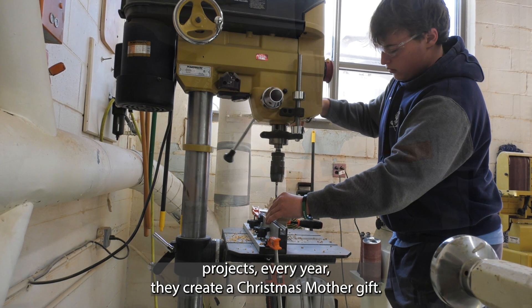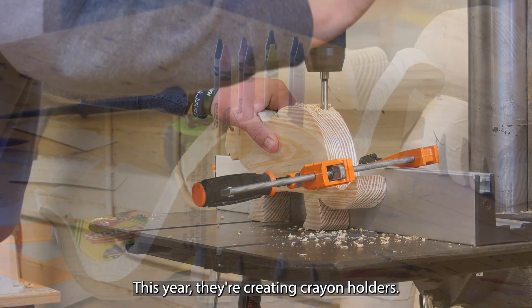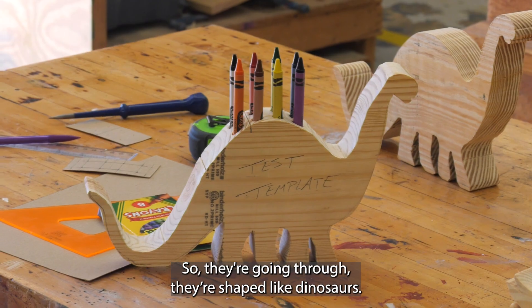Amongst their own personal projects, every year they create a Christmas mother gift. This year they're creating crayon holders, and they're shaped like dinosaurs.